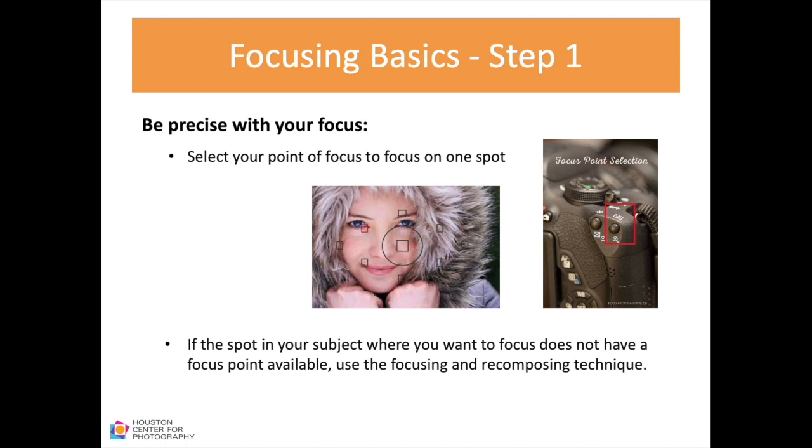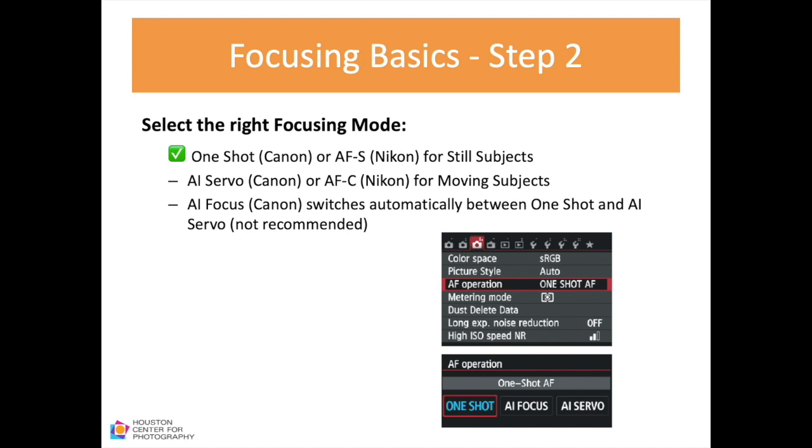If the spot where you want to focus does not have a focus point available, you will need to use the focus-and-recompose technique covered in 'Getting to Know Your Camera.' Step two is to select the right focusing mode. Cameras typically have two types: One Shot on Canon (AF-S on Nikon) for still subjects, and AI Servo on Canon (AF-C on Nikon) for moving subjects. There is an additional Canon mode that switches automatically, but it's not recommended because it is not very accurate.